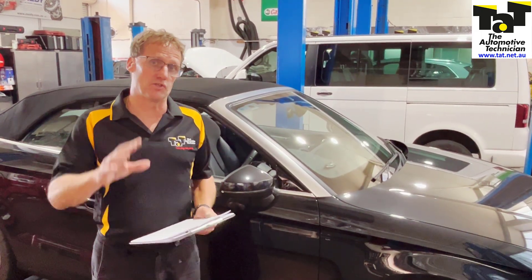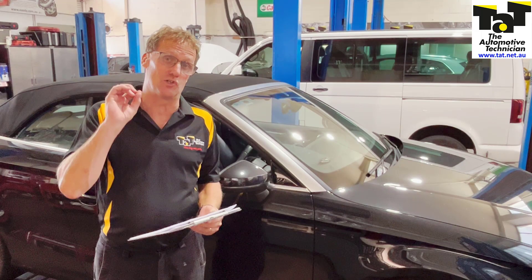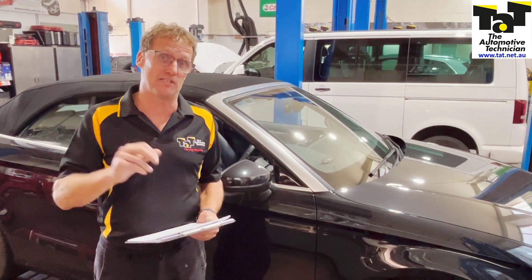Hi guys, Jeff here from TAP. Just want to share a vehicle problem that we've got in the workshop at this Audi regarding the ABS module.